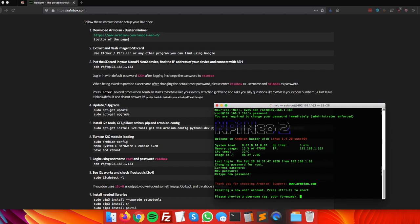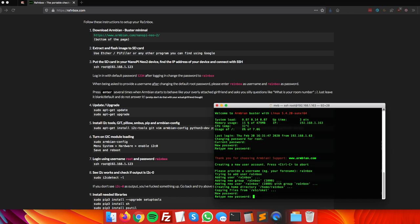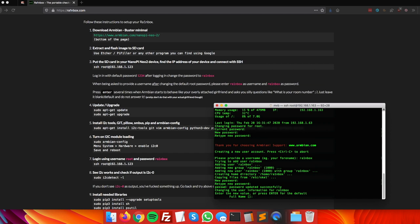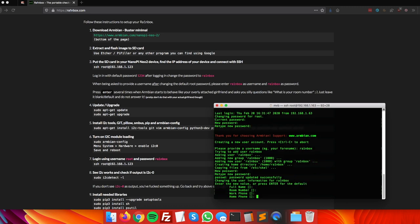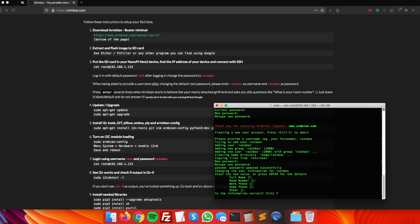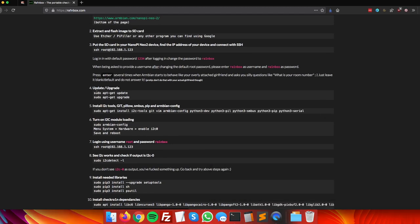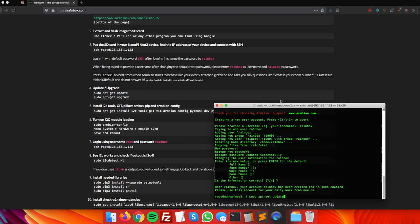Confirm the new password by typing rainbox again. The system will also ask you to create a regular user account — fill in the same details with username and password 'rainbox'. Press Enter through the additional questions. Now we're logged in and moving on to the next step: updating and upgrading the packages that come with the OS.